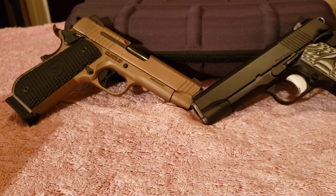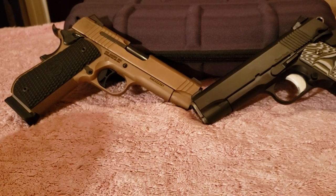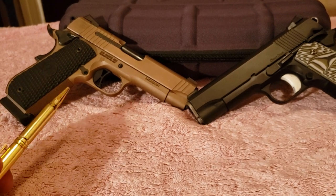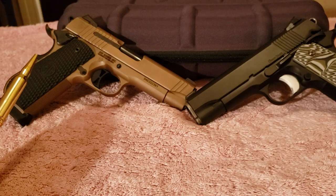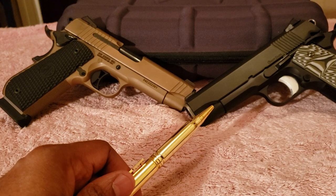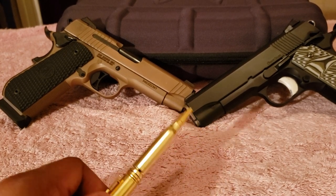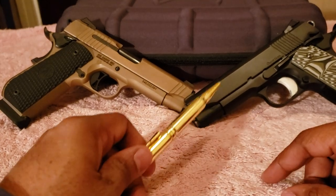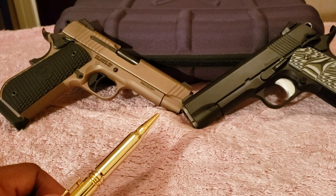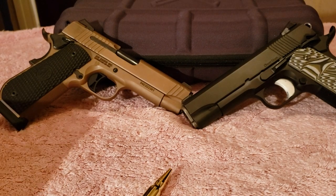Hello folks, I'm back with a firearms comparison. Today what you see here are two of my favorite 1911s that I've recently acquired. One is the Sig Sauer Emperor Scorpion and the other is the Dan Wesson Guardian. Both are 1911s chambered in 45 ACP, in the Commander length style, which is roughly a four-inch barrel length — both made for carry.